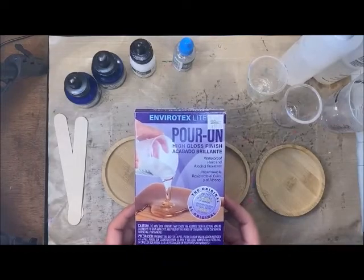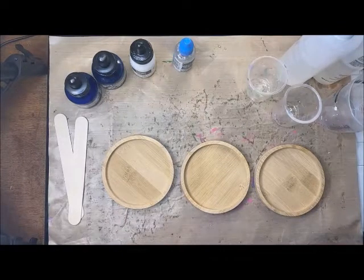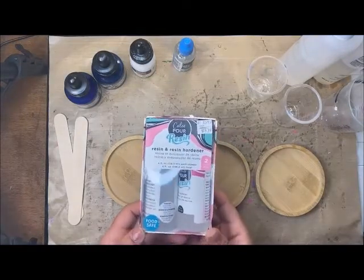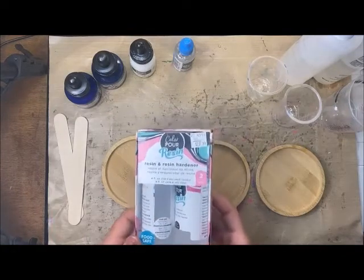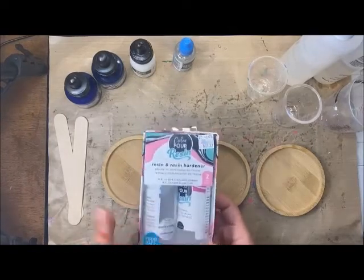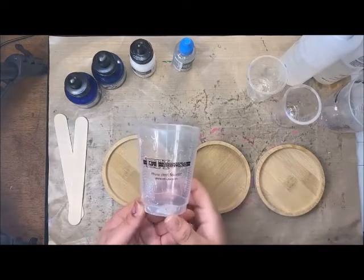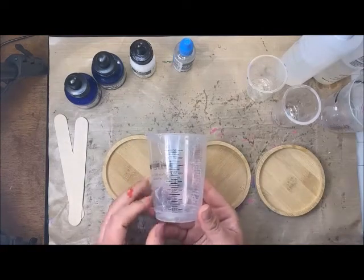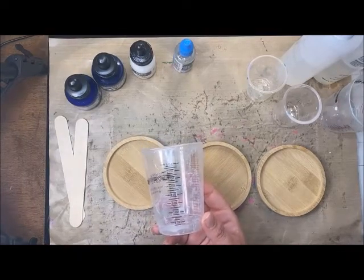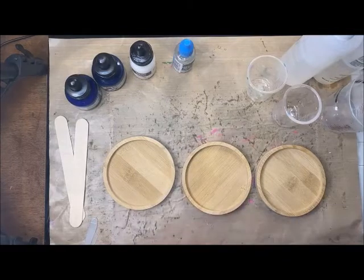This is the 16 fluid ounce Envirotex, which we won't use all of. If you aren't the biggest fan of Envirotex, we also have this resin and resin hardener from ColorPour — it's food safe, has a quicker dry time, and is a little less expensive. I'm also using this measuring cup from Envirotex. It's got some good measurement lines so I can make sure I'm getting the resin and hardener even, which ensures my piece fully cures properly without being sticky.